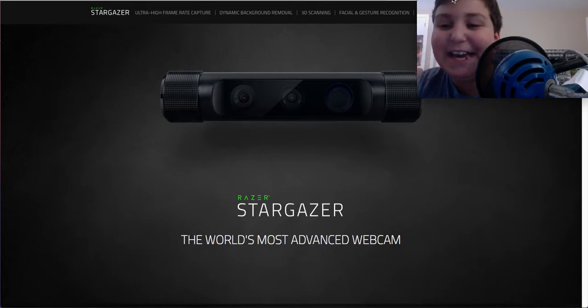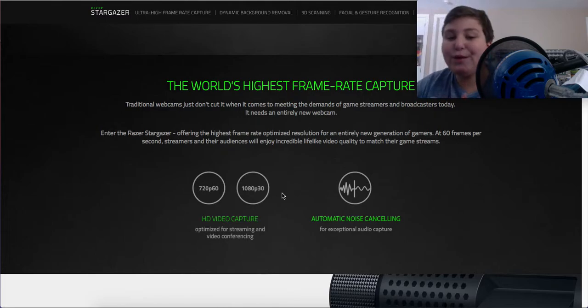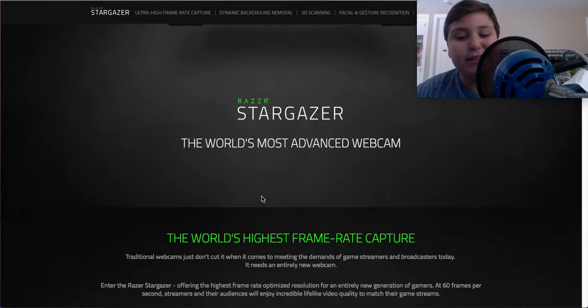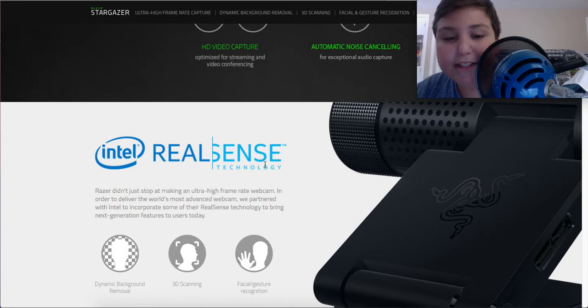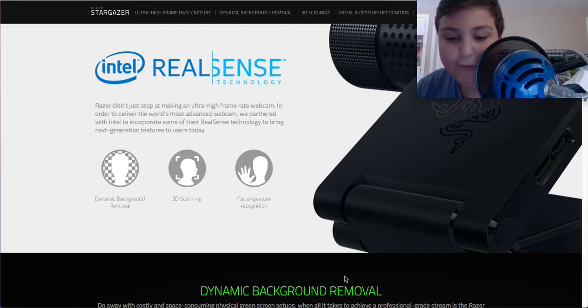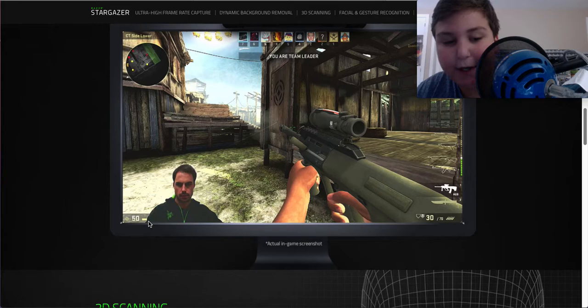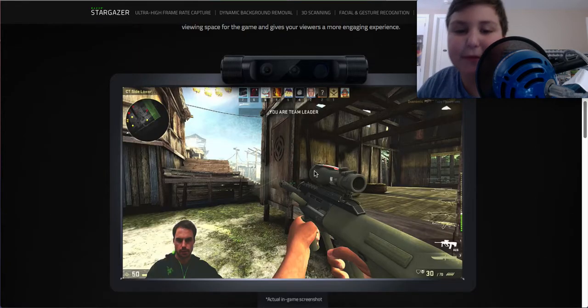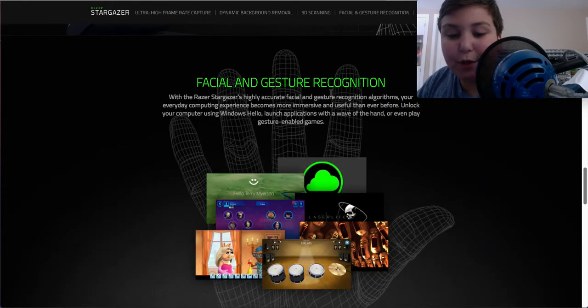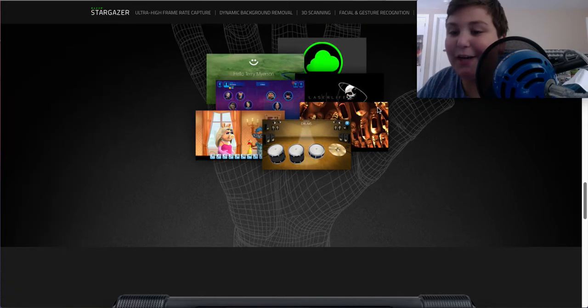The Razer Stargazer — what an amazing name. It's a webcam, and it's really cool. It can do 720p at 60fps, and it has automatic noise canceling for audio capture. It also does 1080p at 30fps. It uses Intel's RealSense technology, which allows you to do dynamic background removal, 3D scanning, and facial gesture recognition. As you can see here, this is a guy using it — it only captures his body while showing the rest of the game behind him. That's what makes it really cool, and it's one of the first things ever to feature Intel RealSense technology.